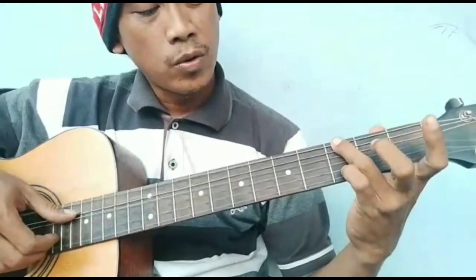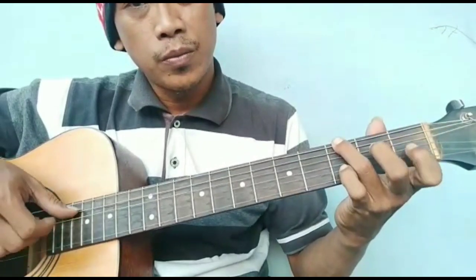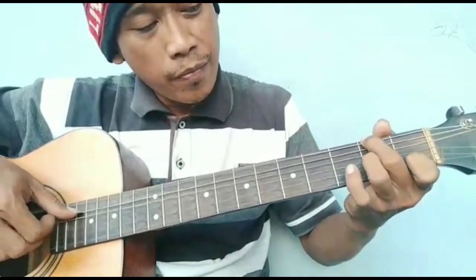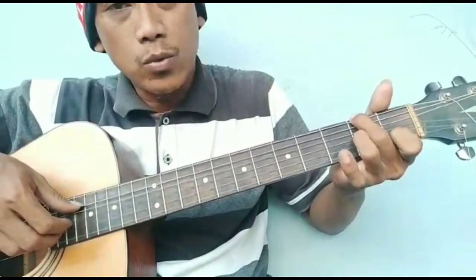Lanjut. Bass G. Kemudian senar 2, fret 3 masuk. Senar 1 dilepas dan senar 6, fret 2. Dipetik ini senar 2 dan 3. Senar 2, fret 1 dan senar 3, fret 2.